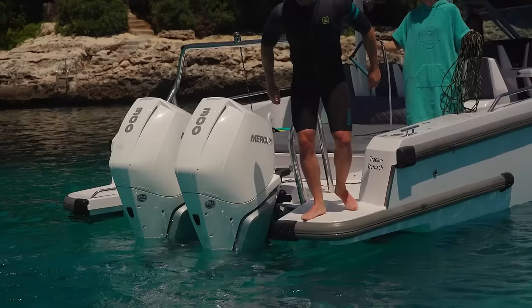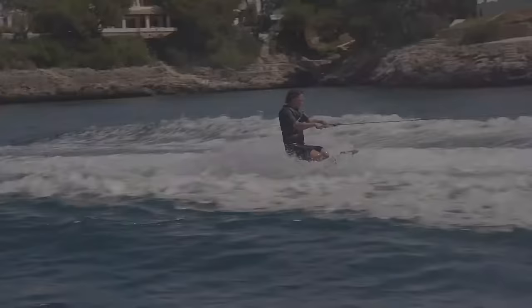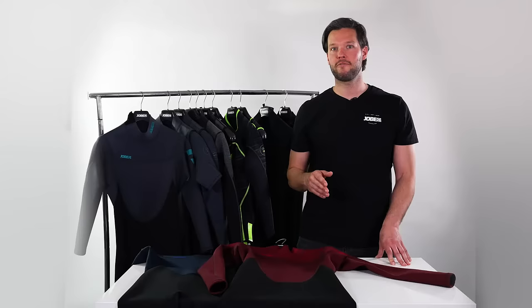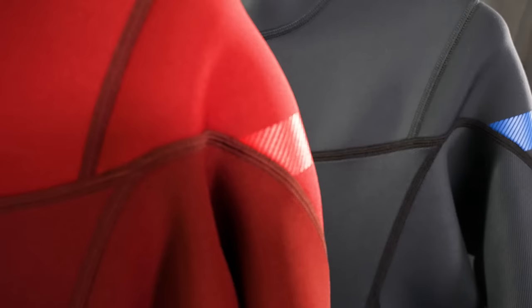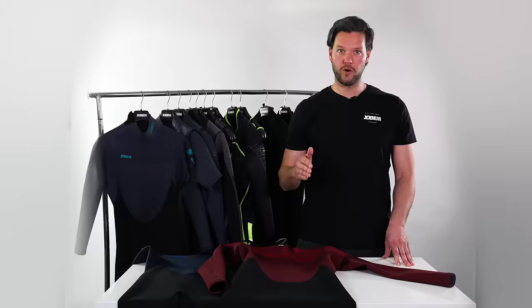Perfect wetsuits for when the water temperature is a bit warmer. The Pirate full suits have a 3mm/2mm neoprene and come in three different colors and one chest zip version. The full suits have the same strength as the Shortys, but as the sleeves and the legs are longer, they give more warmth.